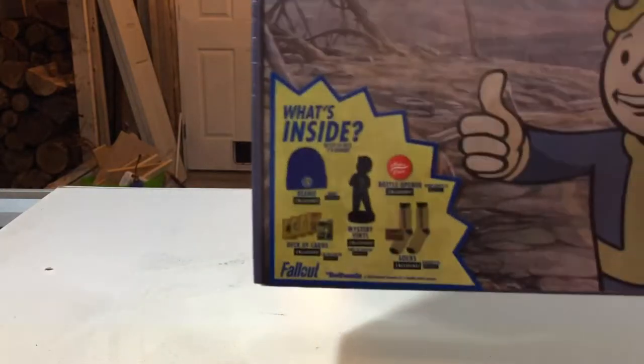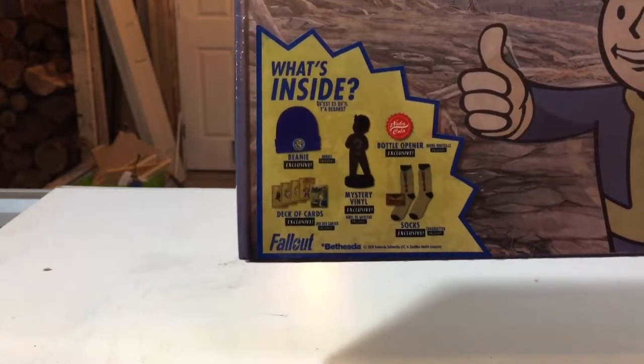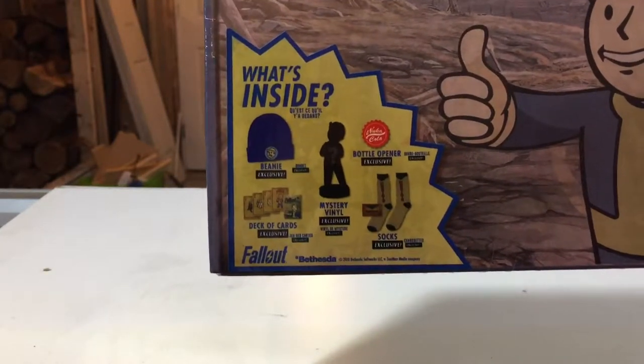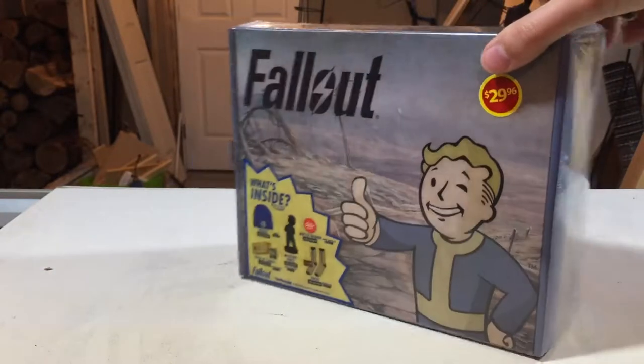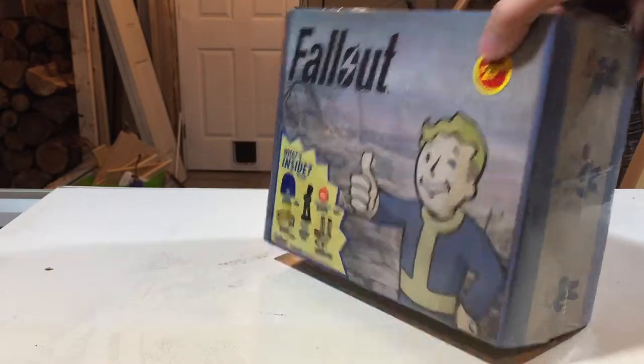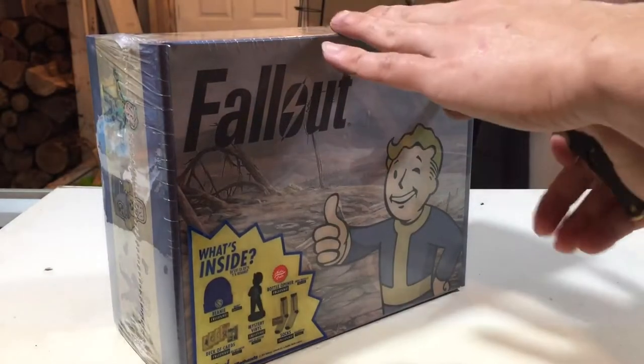What's inside? You got a hat, some socks, a bottle opener, a deck of playing cards, and a mystery vinyl. So it's a Nintendo one — wasn't very happy with that one. I saw this and said I don't know about this, but figured I'd give it a shot.